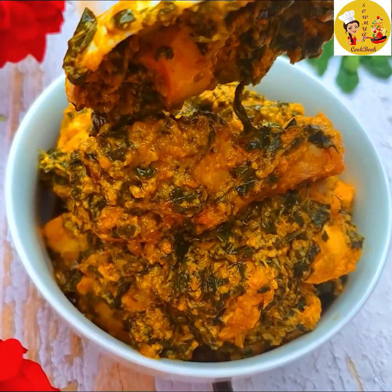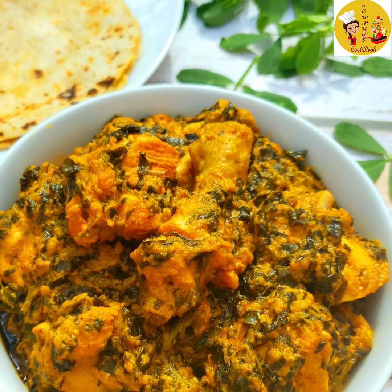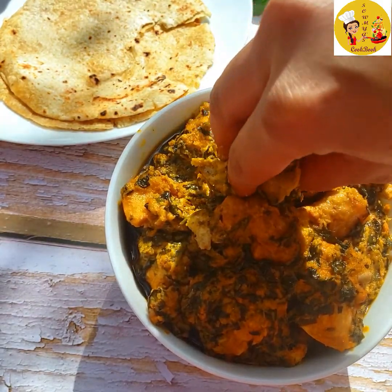Hello friends, welcome to Soumya's Cookbook. Today I'm going to show you the perfect recipe for methi chicken in restaurant style. Trust me, this methi chicken is going to be finger-licking yummy. Let's see how to make it.